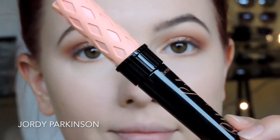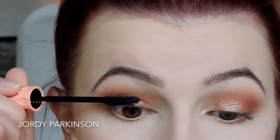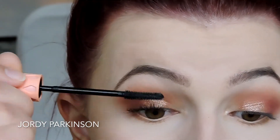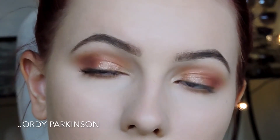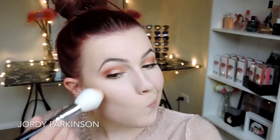Isn't it crazy what a difference curling your lashes does? I can't believe it. I'm taking Roller Lash by Benefit — this has become my new favorite mascara in the whole wide world. It makes my eyelashes so curled and voluminous and long and beautiful. Then I'm taking the Flirt Half Lashes by XO Beauty and just popping those on off camera.